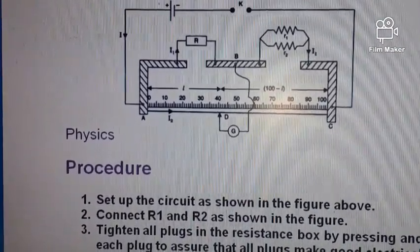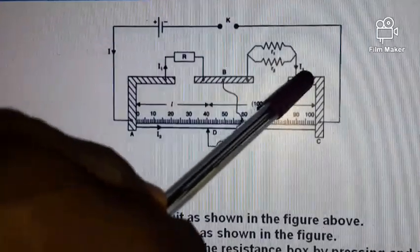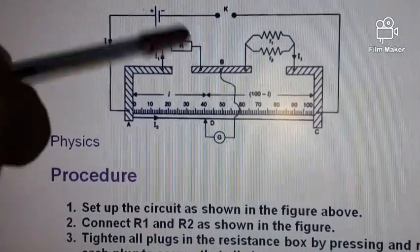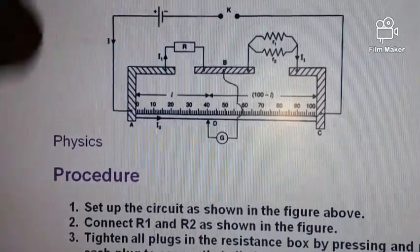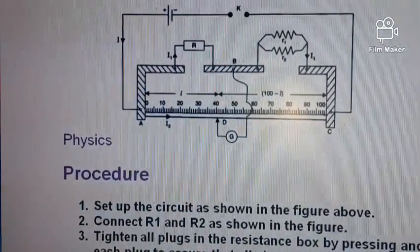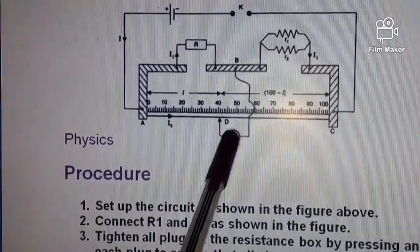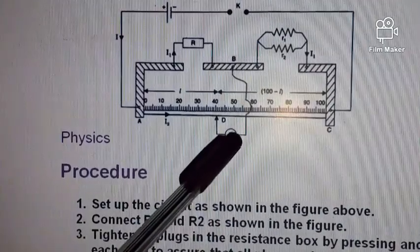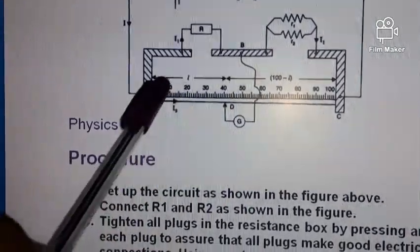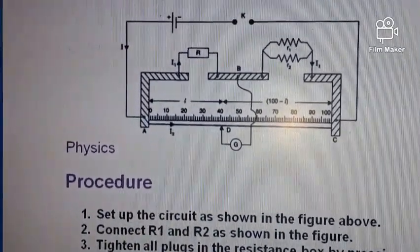This setup is for the verification of parallel resistors connected together using a meter bridge. We have two resistors R1 and R2 connected in parallel, a resistance box to vary the resistance and change the current flowing through the circuit. This is a center-zero galvanometer — each time we will always determine the balance point, that is the point where the pointer points towards zero as we slide our jockey along the meter bridge.